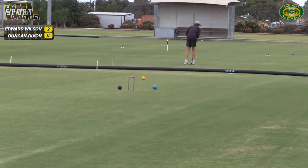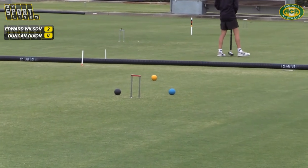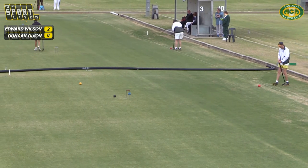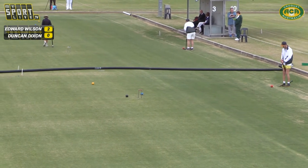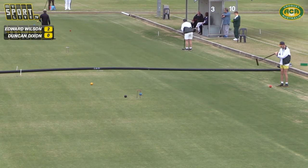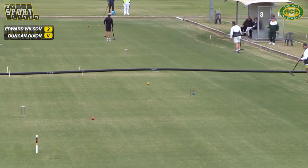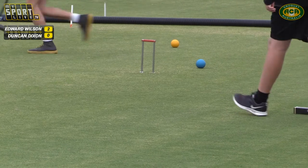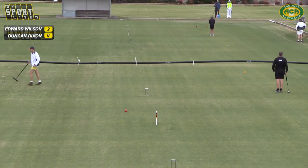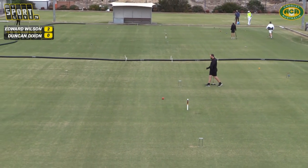Duncan will come in between the yellow and the hoop and try to get a block on the red, which he looks like he might have done — though he may have just missed it. Edward didn't ask for anything so it's well off. Nice shot — very nice shot. With that big backswing he generates a lot of pace off a nice smooth swing.